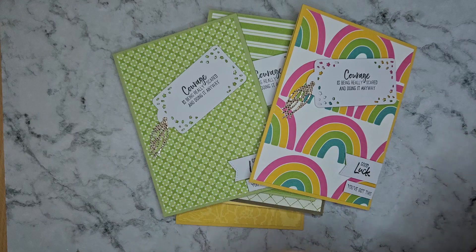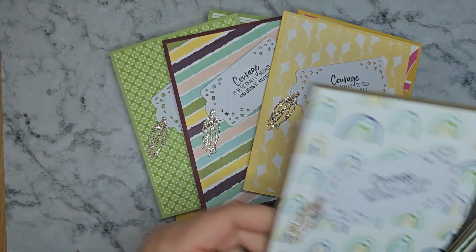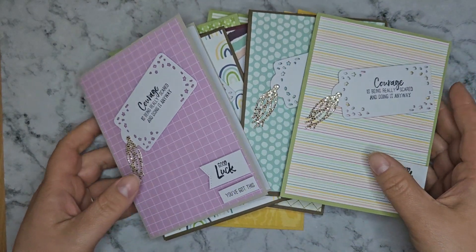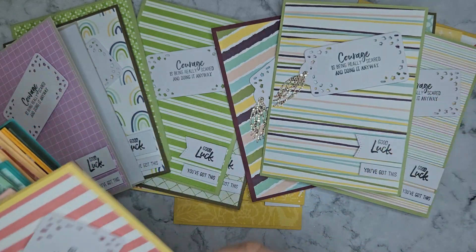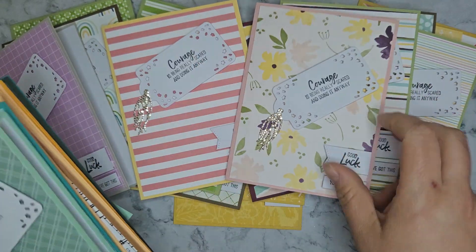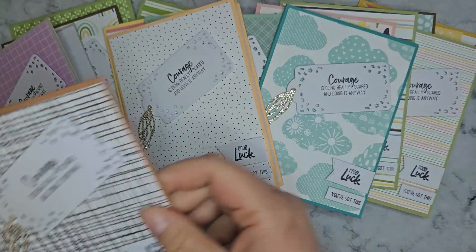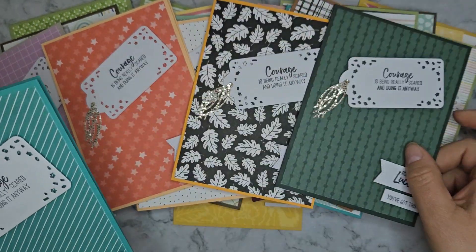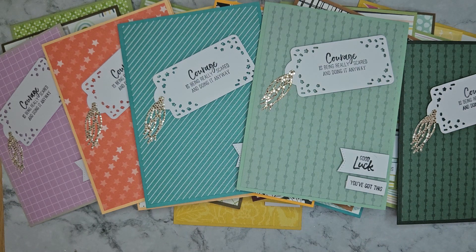I did use a lot of retired paper and retired cardstock. I thought this was a great way to use it up, as she wasn't bothered about the cards being uniform and wanted quite a lot of difference between them, so none of them have got the same DSP. They're all slightly different in their own way — some of this DSP is only just retired and some of it retired quite a while ago.